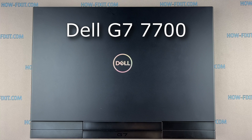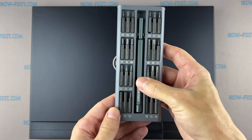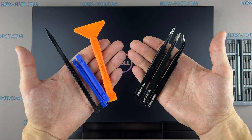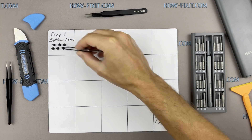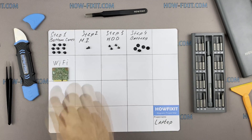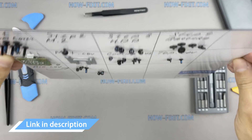Hi everyone, welcome to How Fix It. In this video guide, I'm going to show you how to upgrade or install the RAM on a laptop. To disassemble this laptop, you will need the following tools: Phillips one screwdriver, plastic opening tools, and tweezers. I also recommend using a magnetic mat during the repair process. Throughout the disassembly, keep track of each screw so you can put them back in the right places — they will remain on the magnetic mat.